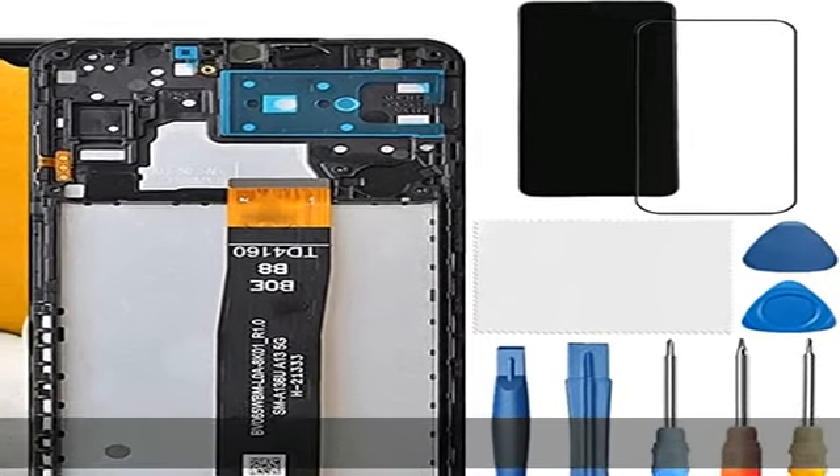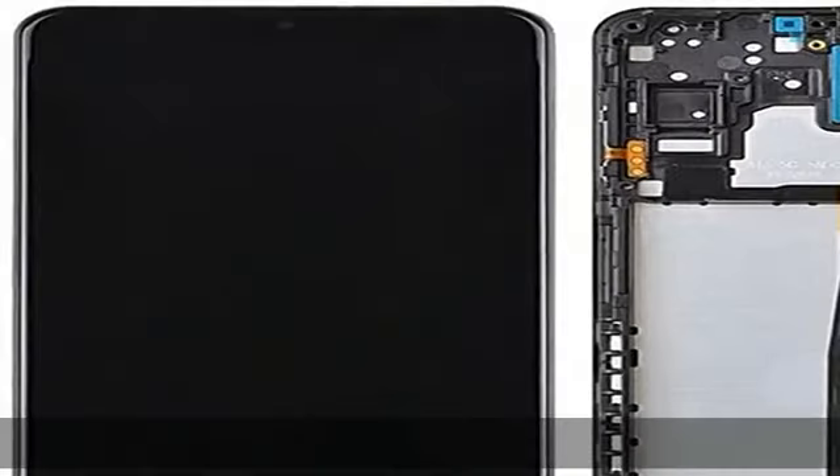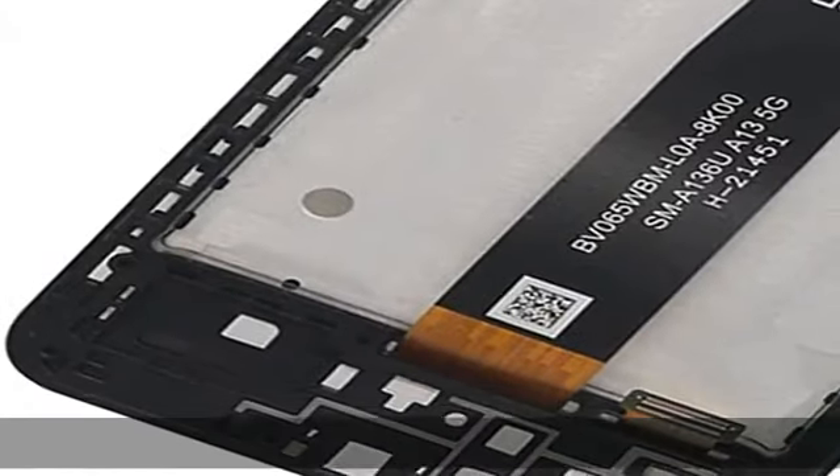Compatibility for Samsung Galaxy A13 (A136U, A136A, A136W, S136DL) Screen Replacement with Repair Tools. A set of quality repair tools and screen protector are included. You may also need other tools in order to be able to fix the device.